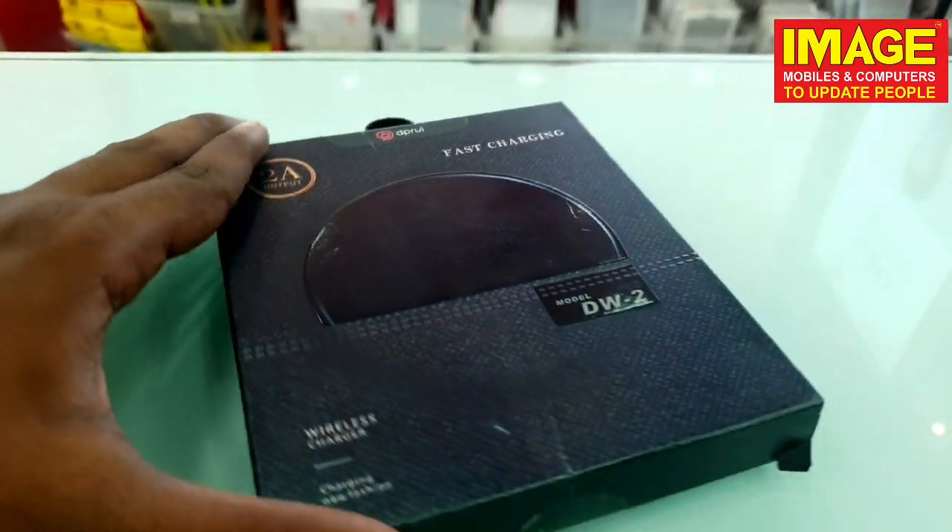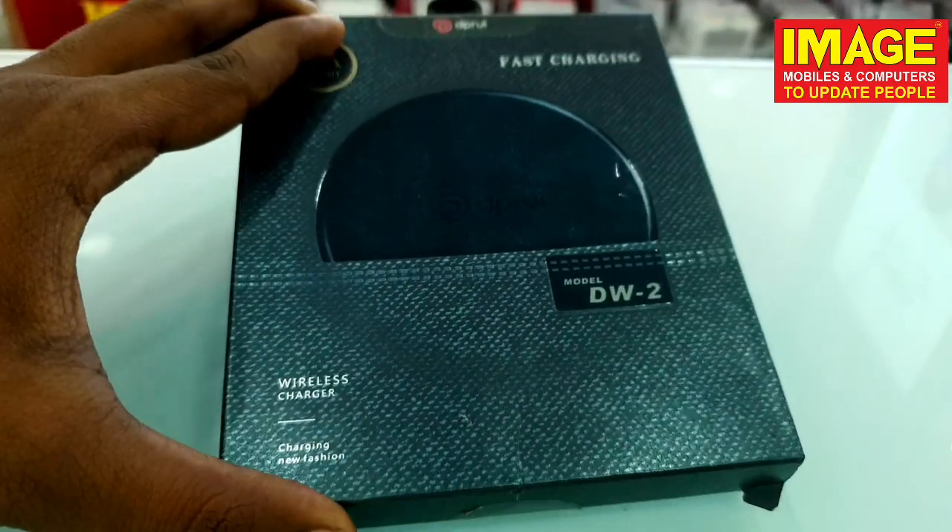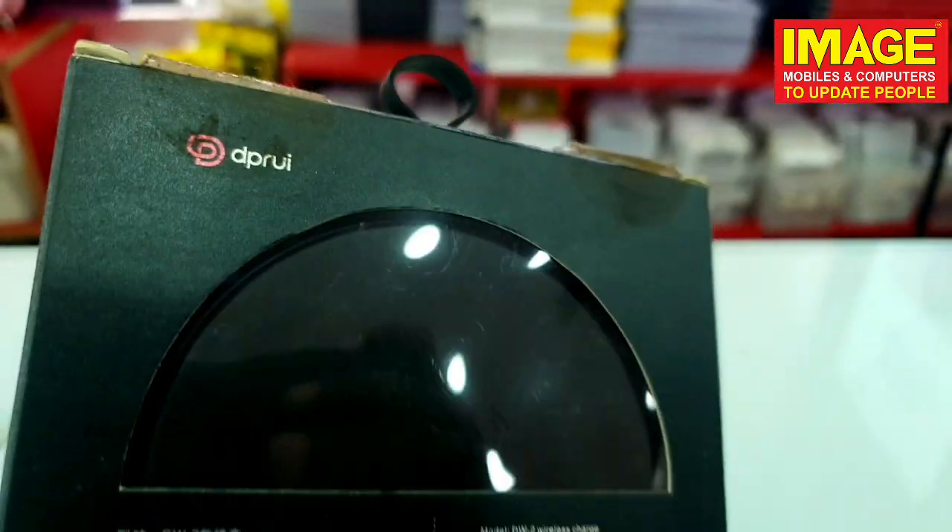Hello guys, welcome to another video. In this video, we are going to talk about wireless chargers. Fast wireless chargers are available in all shops.